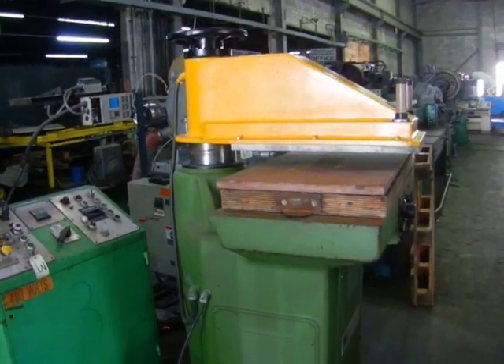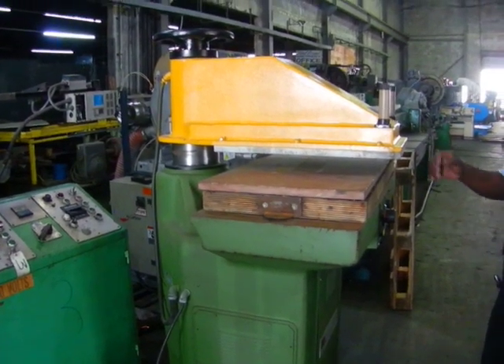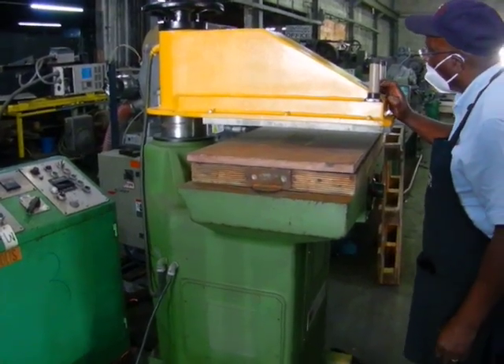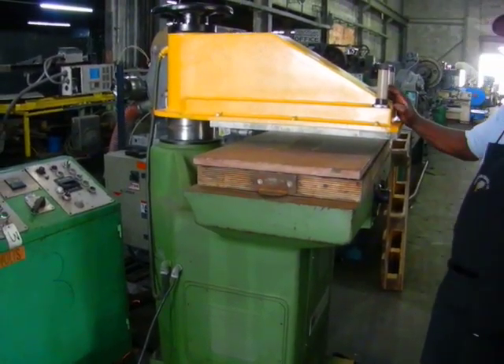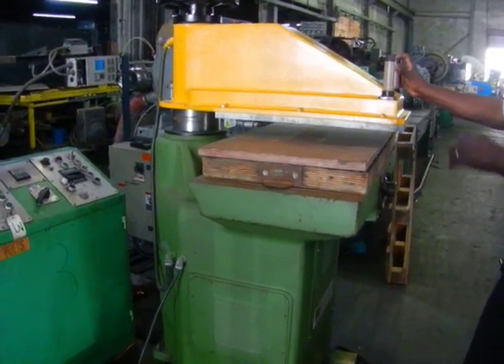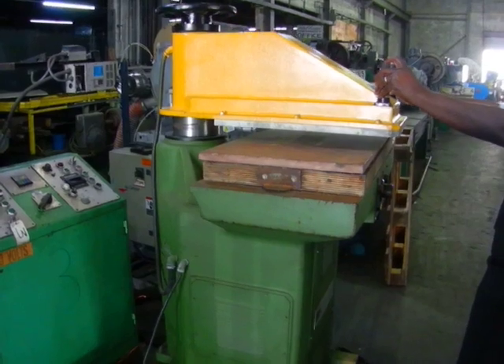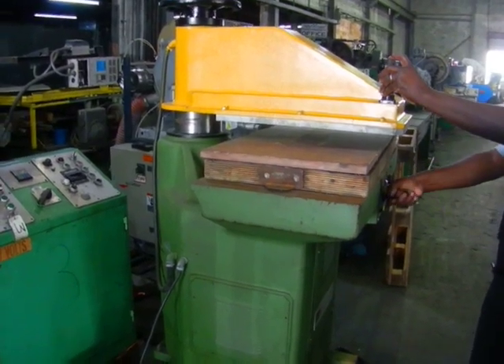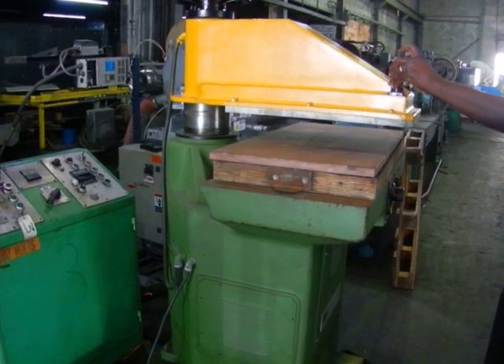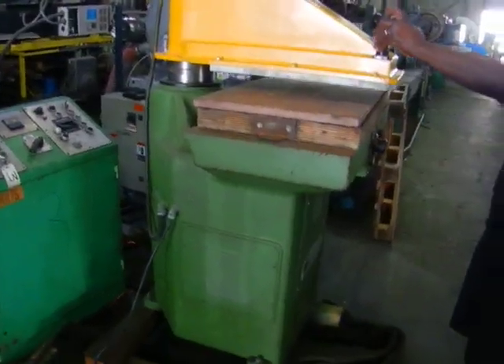The machine has been tested before it's sent. The two knobs in the ram are to operate the press. The selector in the front is to regulate the height of the ram. The machine is running good.